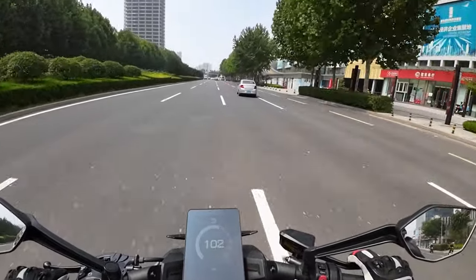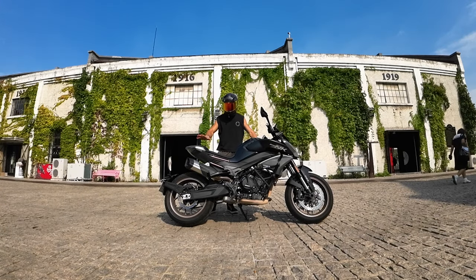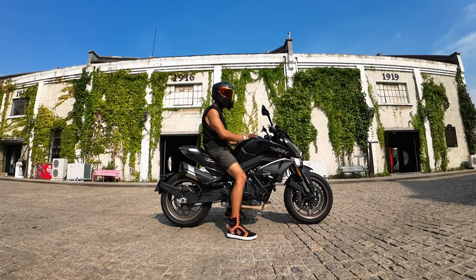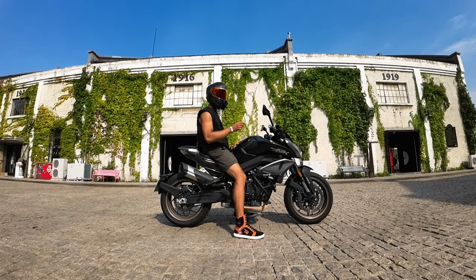One more thing about the NK800 is that this engine does not run hot. I was riding this machine really fast for a long time and I do not feel the heat. Many people compare this machine to the KTM Duke 790 because they share the same engine. But ergonomics-wise, the NK800 is more approachable for most riders.